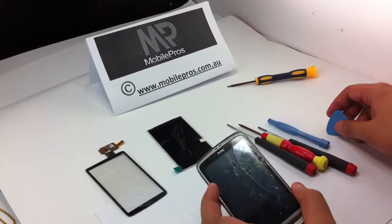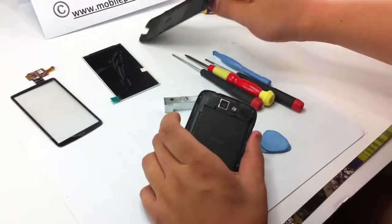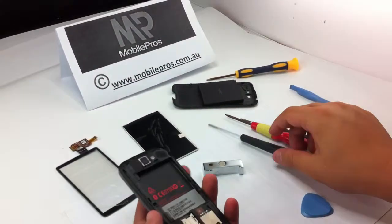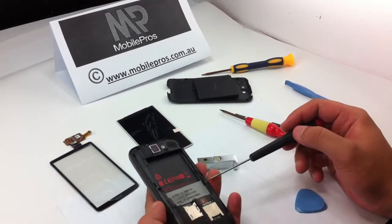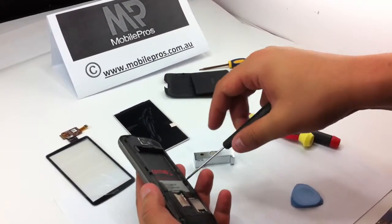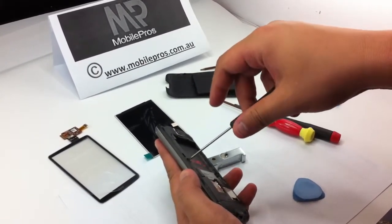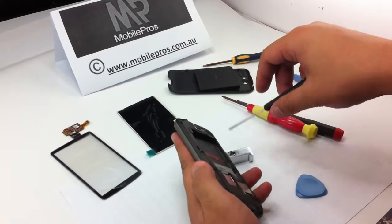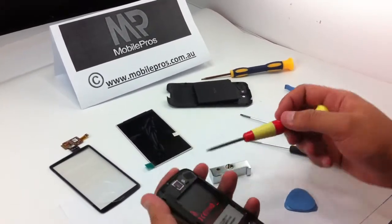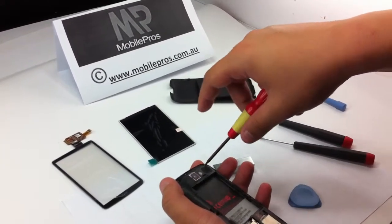So now you need to locate the battery cover. Open it and just take off the battery. Now locate two screws in the middle, which you need to use your Phillips head screwdriver to open. After this, locate four screws at each corner of the back, use a T5 screwdriver to loosen the screws and take them off.